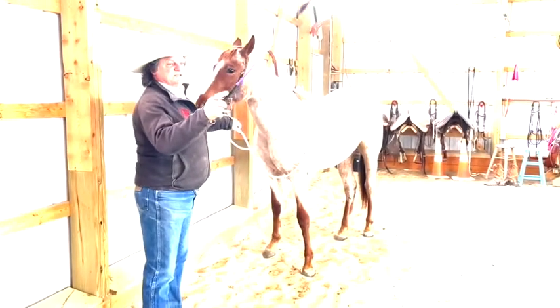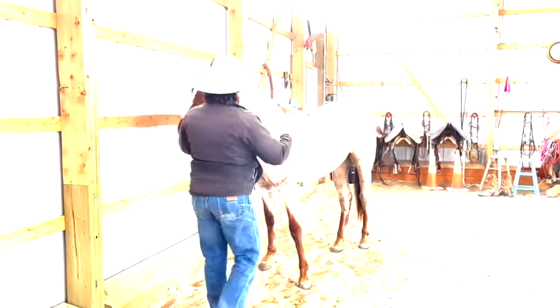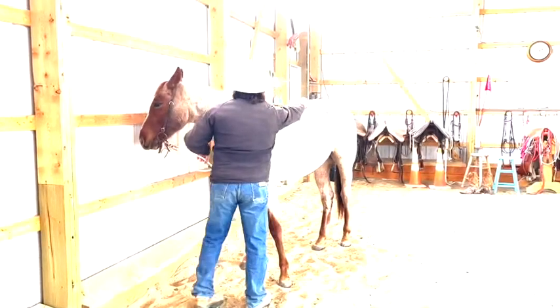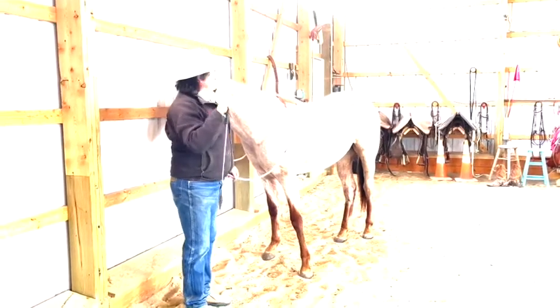I'm going to present the whip as an extension of my finger. I'm going to start to smooch and then I'm going to start to tap on him right up here on top. I'm not going to reach across and drive him — I'm just going to reach up here and tap him right on top. His job is to try to figure out what he has to do to make the tapping stop.